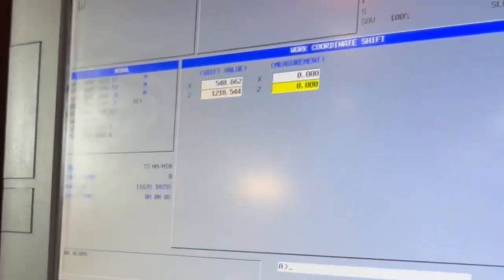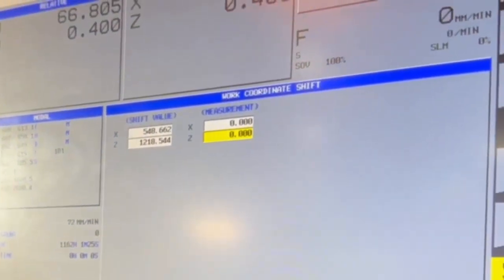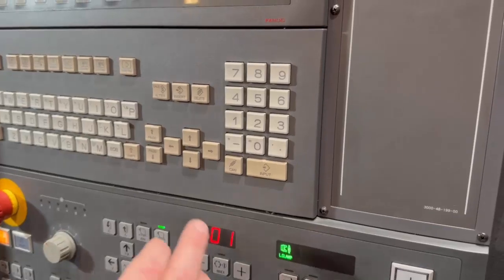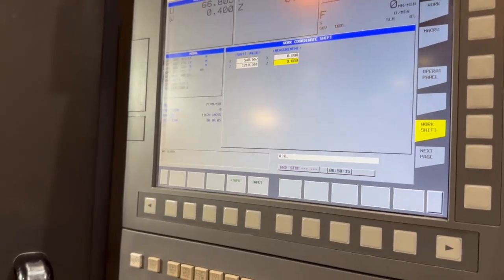On the Z axis, all we're going to do is type zero. Press zero, which will appear at the bottom there, and then press the input key down here.